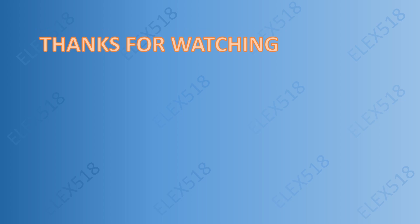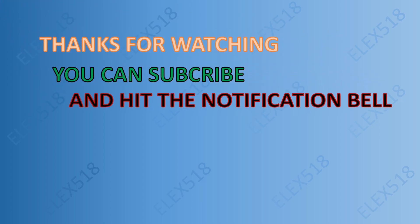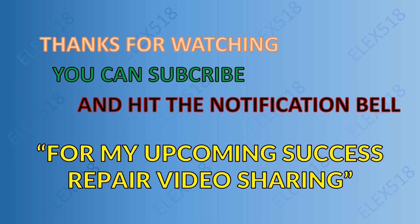Thanks a lot for watching. You can subscribe and hit the notification bell for my upcoming repair success sharing videos. Thanks again and goodbye!